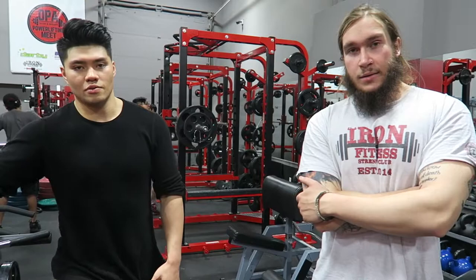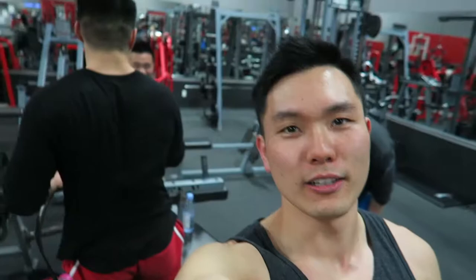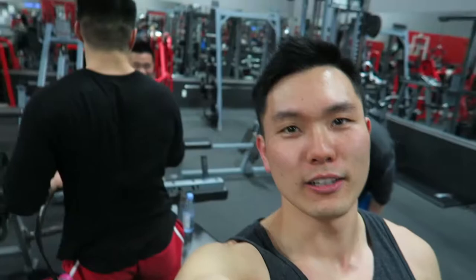All right, so that was it — quads and hamstrings, a little bit more quad focus for me. I feel destroyed. My legs are shaking, but this guy always puts me through it. Number one trainer in Markham — if you're ever in the area, hit him up. That was hard work. I worked my legs really hard. And this is Michael Lontok — he always has perfect hair. Anyways, goodbye.